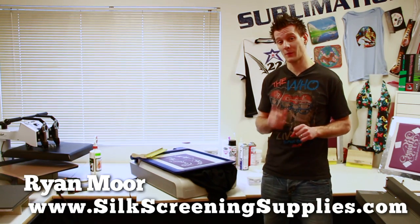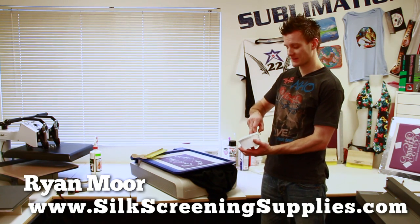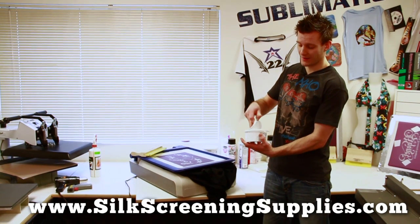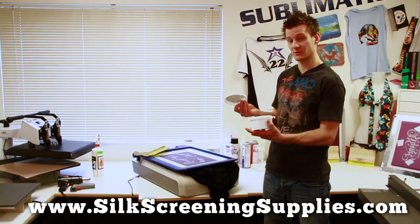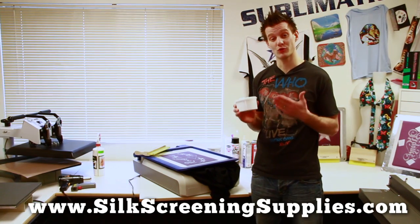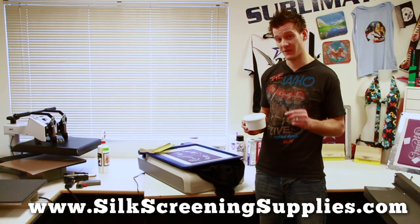Now let's get into a different type of ink called Plastisol ink. Plastisol ink, instead of having a water-based binder, actually has a plasticizer binder, which is basically like a petroleum product. It's actually not bad for you at all, and it's pretty much the type of ink that's printed on about 90% of the shirts that you actually wear. The great thing about this product is it does not dry until you cure it, and once it dries, it lasts a very, very long time.